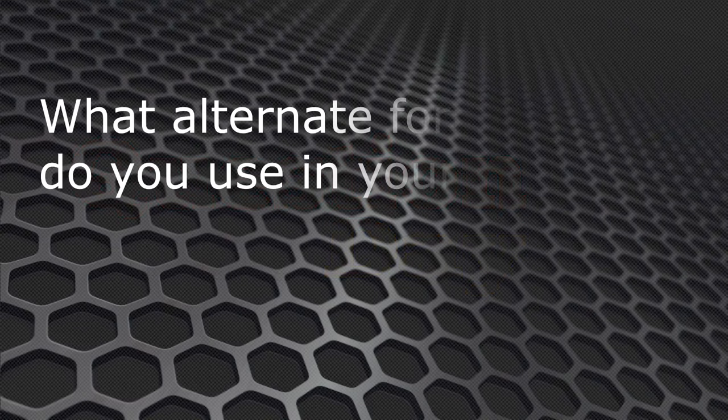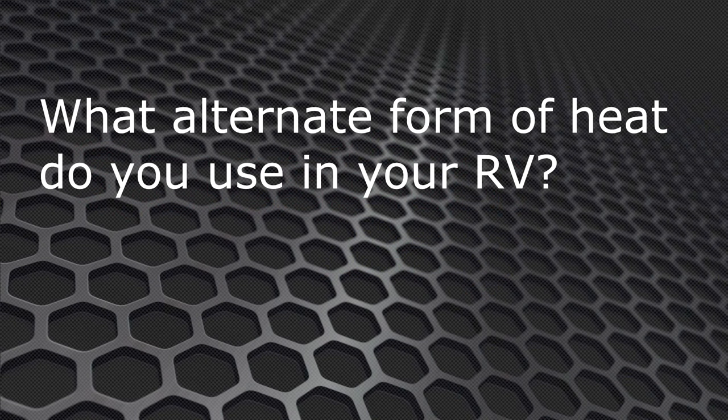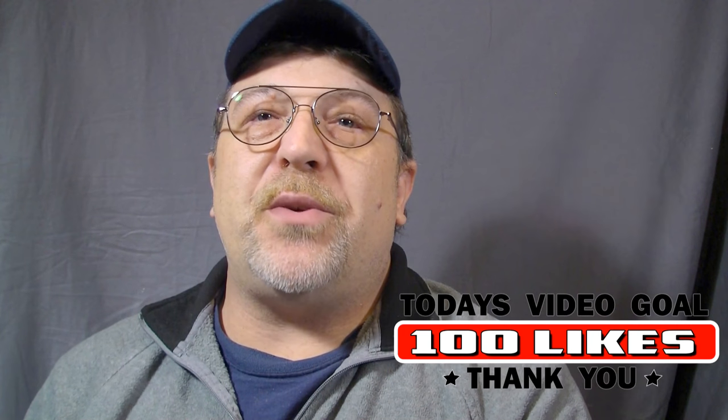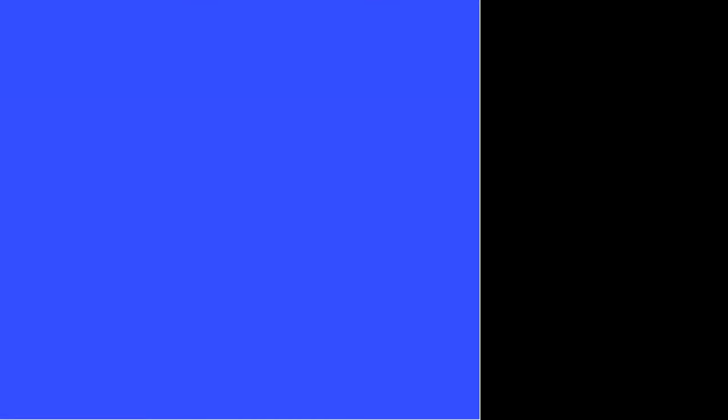And now for the question of the day: what alternate forms of heat do you use in your RV, and how do you reduce moisture in your RV? Let us know in the comment section below — you just might help out other viewers. If you enjoyed this video remember to give us a thumbs up. If you're not already subscribed, click the round icon to subscribe to this channel, or click on the square icon to head over to 3tailsrv.com to find more RV related projects and other related topics.